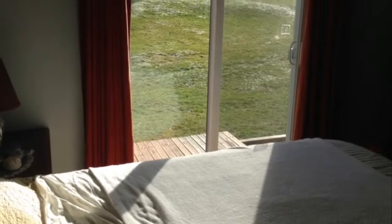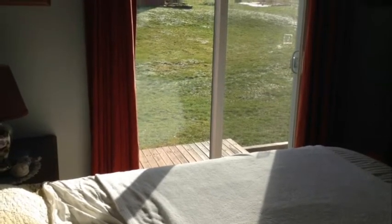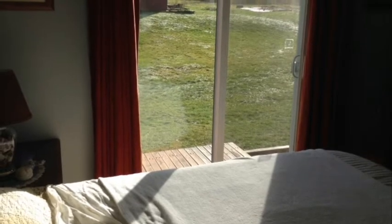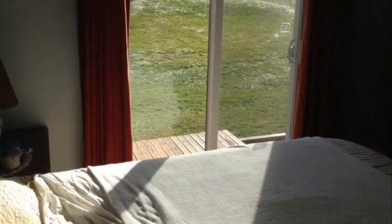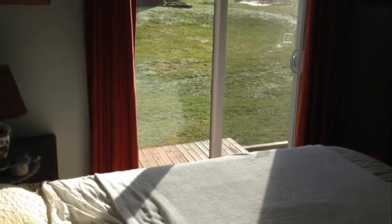The easiest and least expensive way to heat is by using the sun. With several windows facing south, we take advantage of a sunny day by opening curtains and allowing mother nature to heat us.